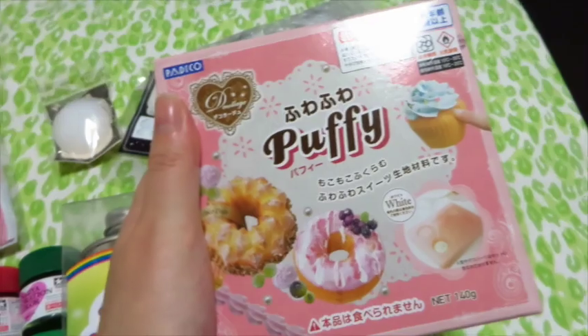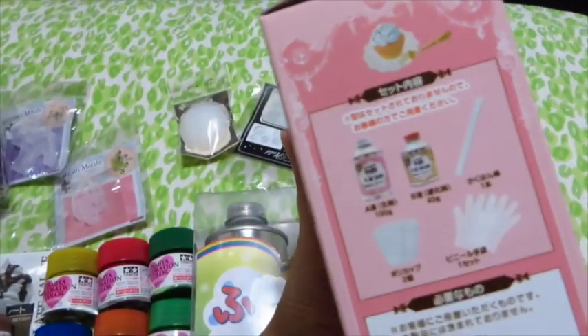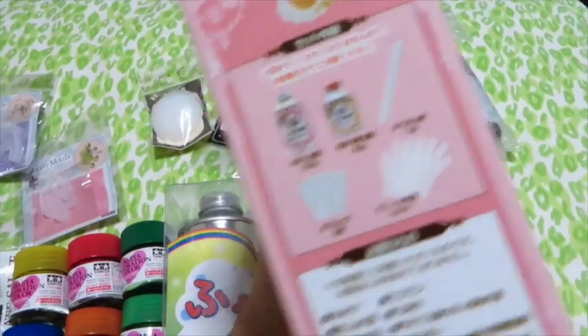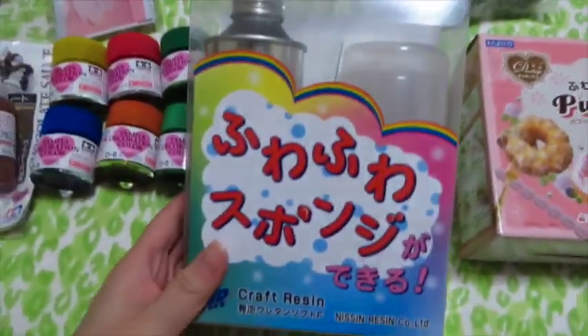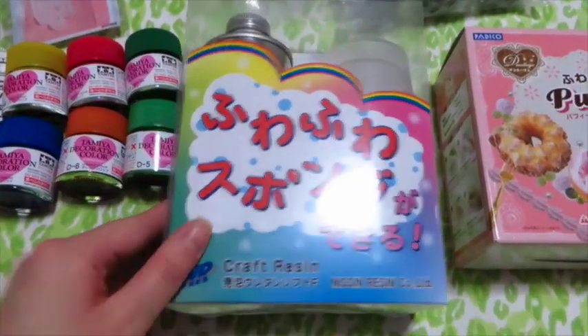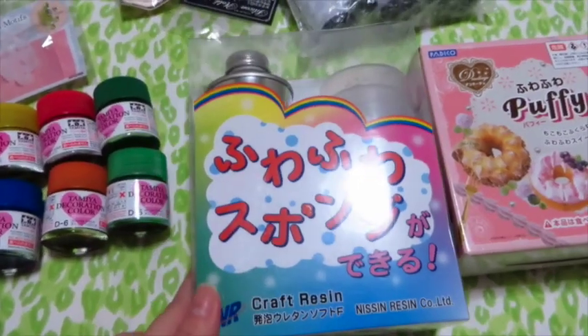You guys have seen this squishy kit before — this is my second time purchasing it because I ran out, and I already did a demo on it so I'll link that below. And then I got a different squishy kit — actually my dad got this for me in April but didn't give it to me until now since I'm about to head home.